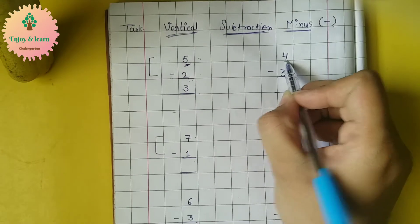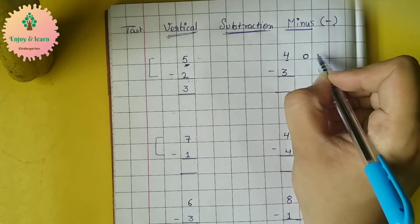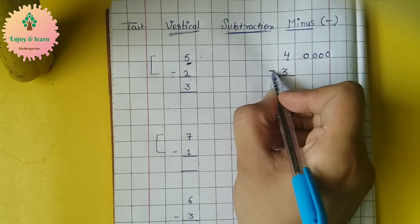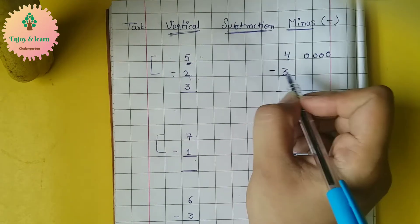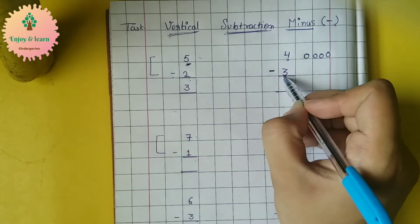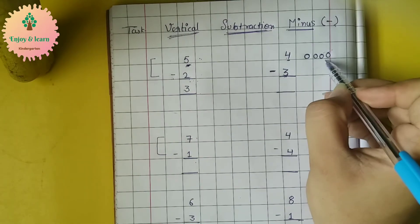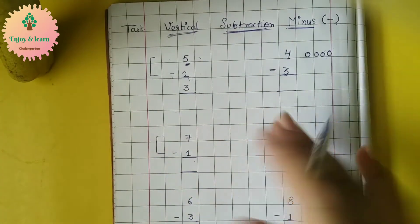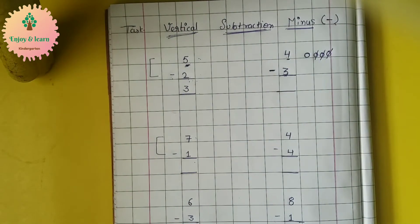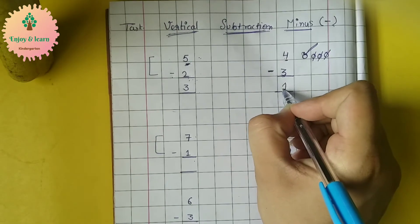Here we have the digit four, so let's make four circles — one, two, three, four. Now again we have to minus three from number four. So what we will do? We will cut three circles — we will just remove three circles. One, two, three. How many are left? Only one is left. So the answer is one.